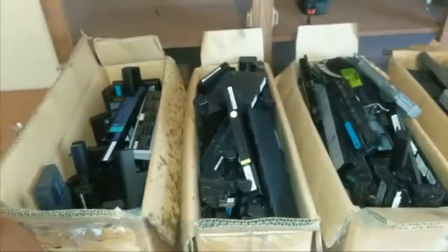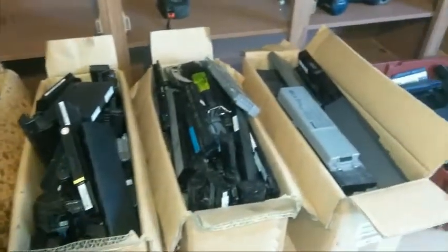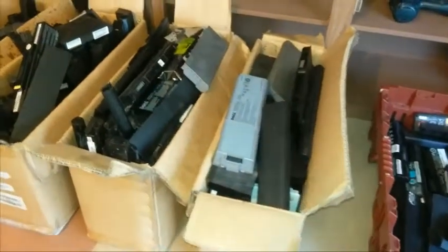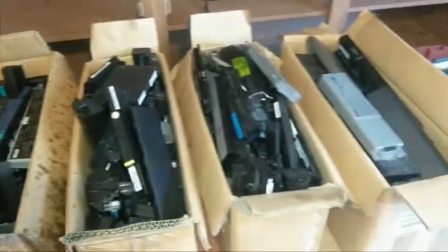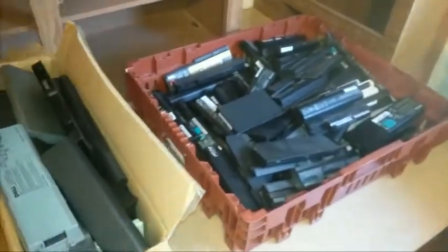Hey, this is my first video so bear with me with pauses or rambling. This is my second batch of batteries - my first batch was only about 10 packs. This second batch is 220 pounds. The majority are laptop batteries; there aren't any power tool batteries or cell phone batteries - these are all laptop batteries.